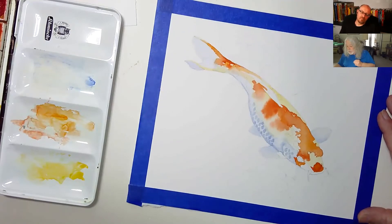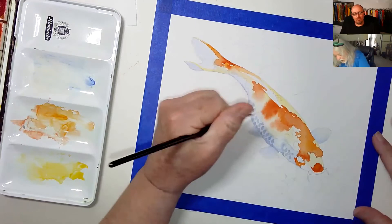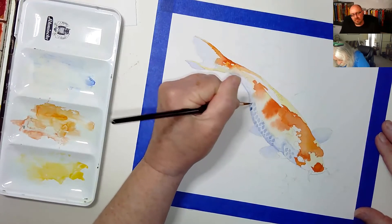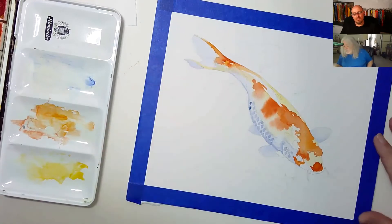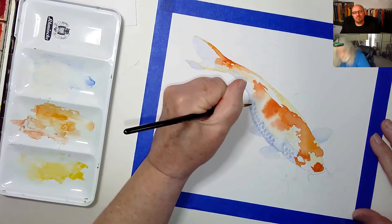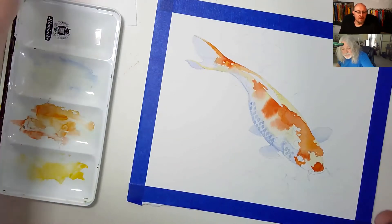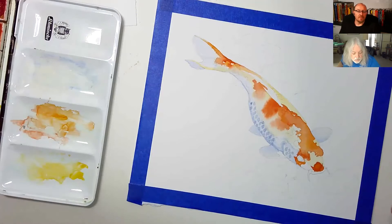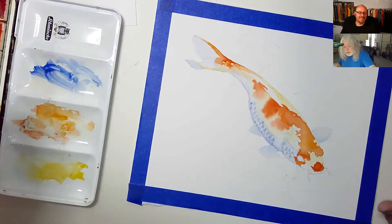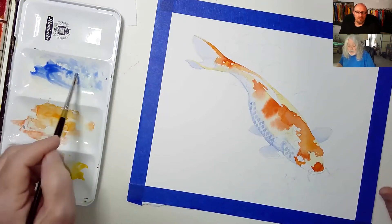I think he looks three-dimensional now. I think the blue helps do that, and the little pattern on his belly also helps give it a little more depth. I can kind of see I'm not using a lot of blue — I don't need a lot.